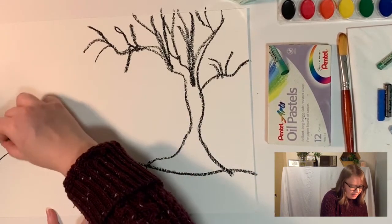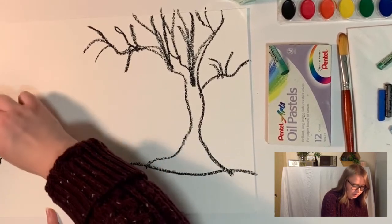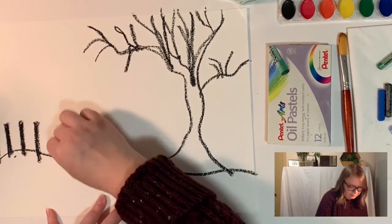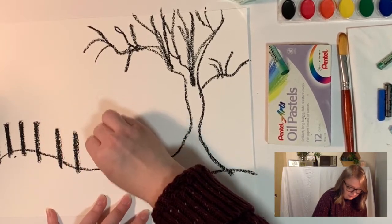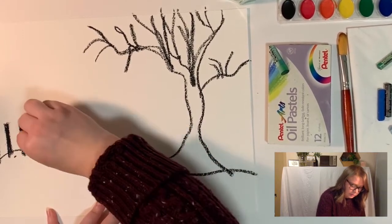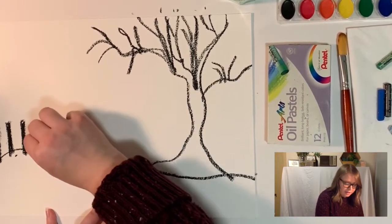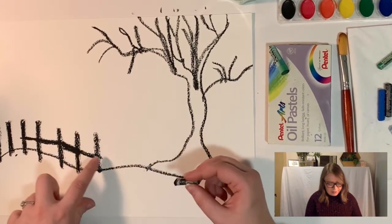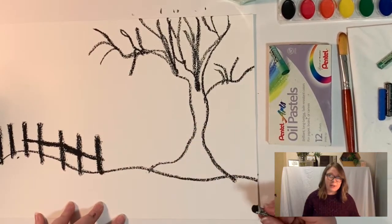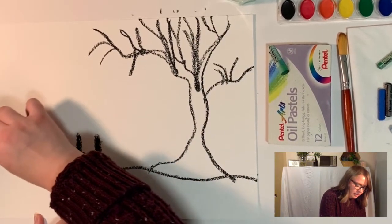I think I'm also going to add a picket fence coming through the other side, using some basic shapes to suggest the fence. As I'm going over my lines, I'm pressing pretty hard to make sure the line I create is pretty solid. You don't want it to be too spotty, because later on the watercolor will seep into all those tiny gaps in your drawing. Just go over it a couple of times to get through it.